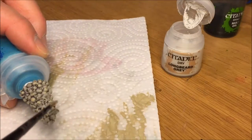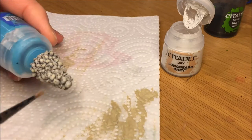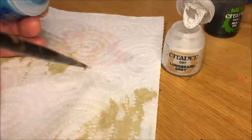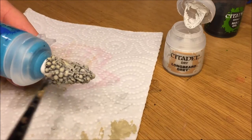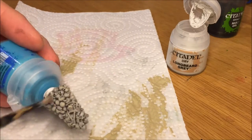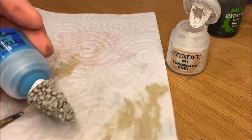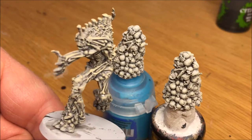For the second tone, I chose one of the Citadel Dry Brush paints. You don't need to use dry paint really — you can use any matte white to add some highlight to the tops of the skulls, going lighter with that color than the Ushabti Bone. That's the end result.